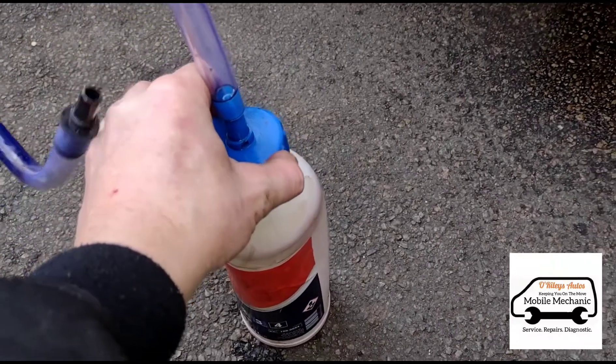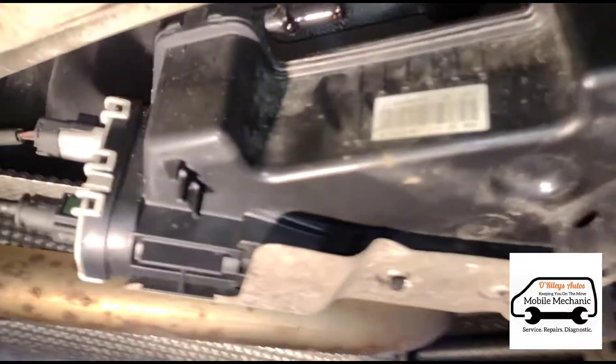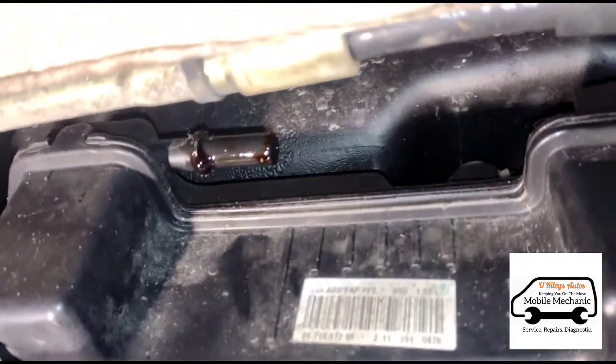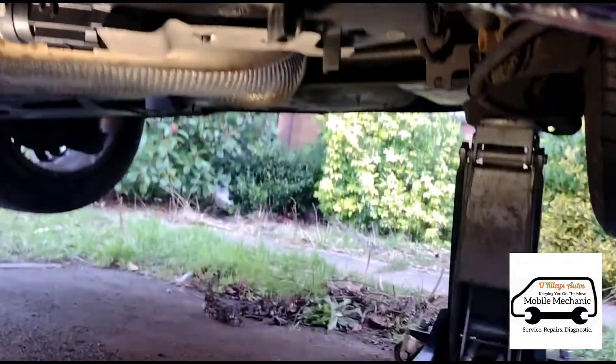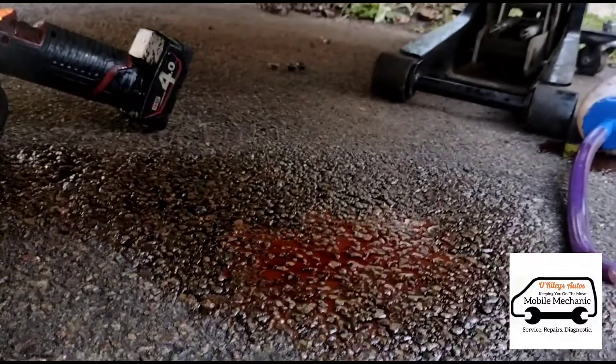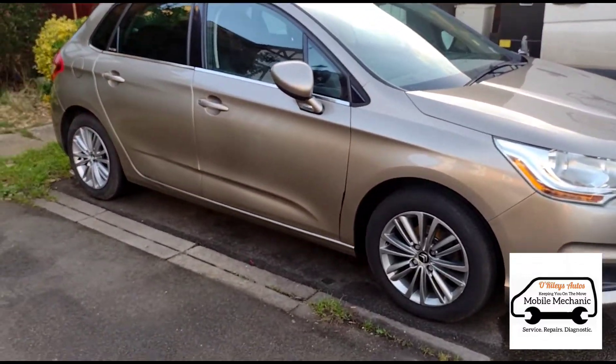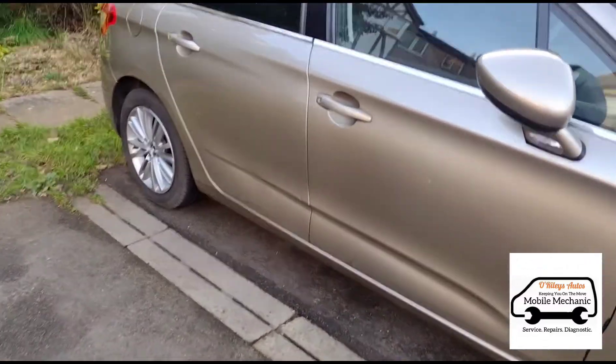We'll just attach the lid here and screw it on. The disconnected pipe there works as an overflow, so you can see we've slightly overfilled it because we've spilled a little bit on the floor. That's all done. We've just taken the jack down off the car, and now we can get inside and have a look if there's any warning messages.